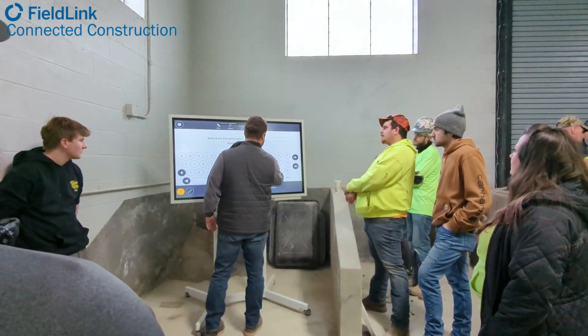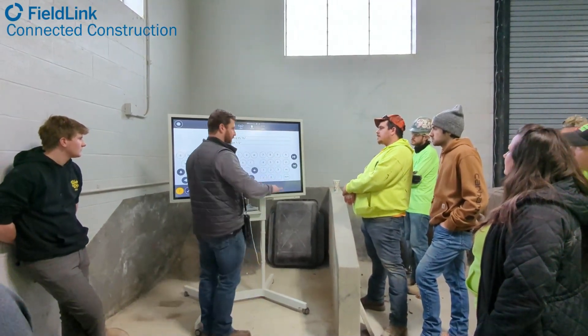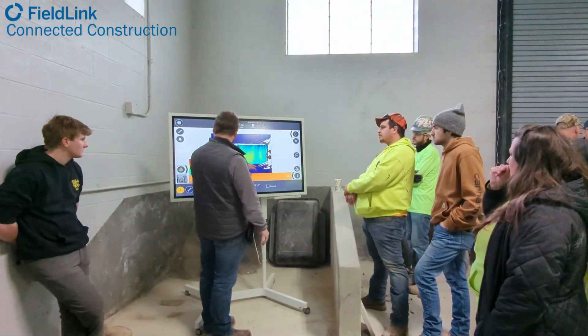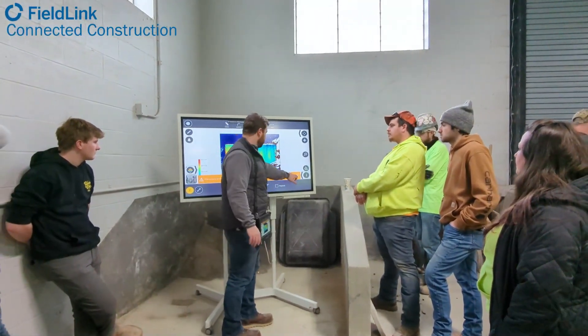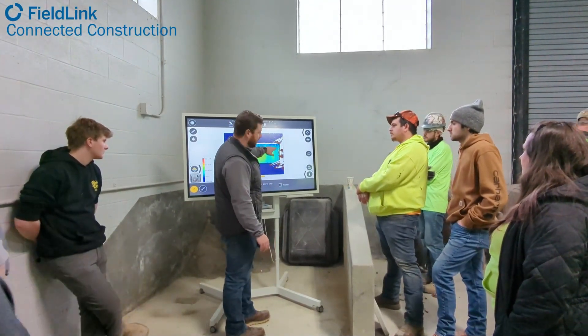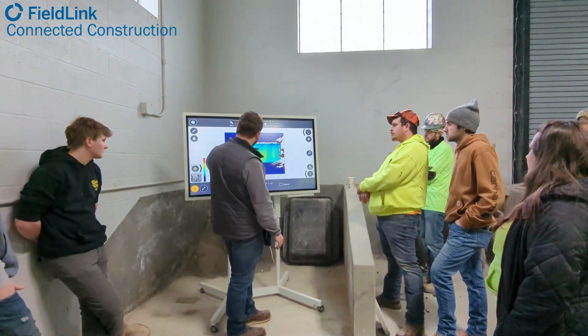Here you can see Ben actually showing some of the other attendees in town. We actually had some Cleveland Councilor people and a state senator come in to this event, which was really cool. Here he's actually just showing the high and low spots with that elevation heat map.